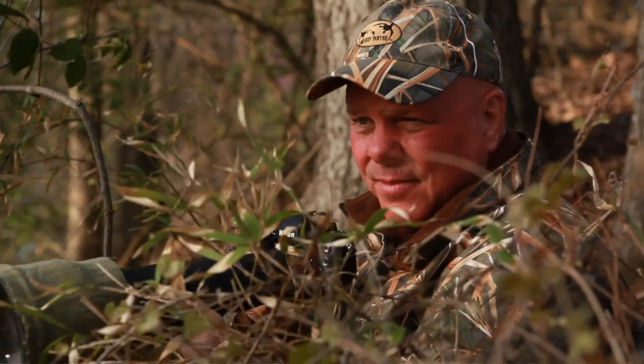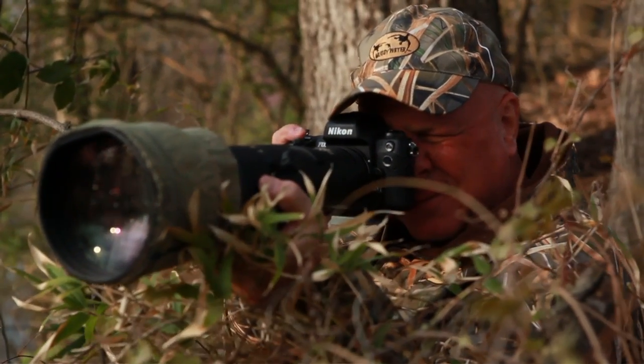That's when he called me. As a professional wildlife photographer, I've been searching for camo with water in it for over 30 years myself. So together, we set out to create one.